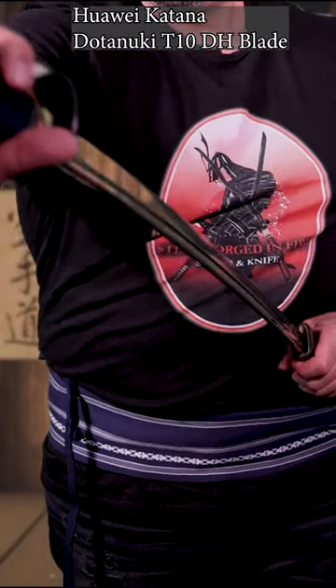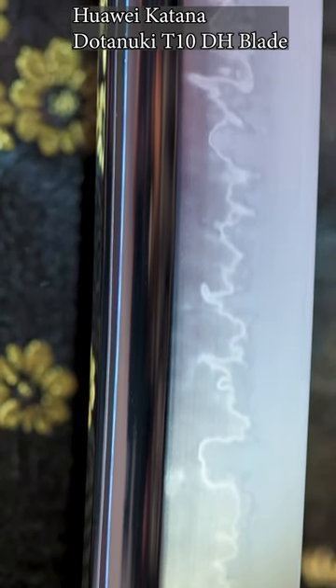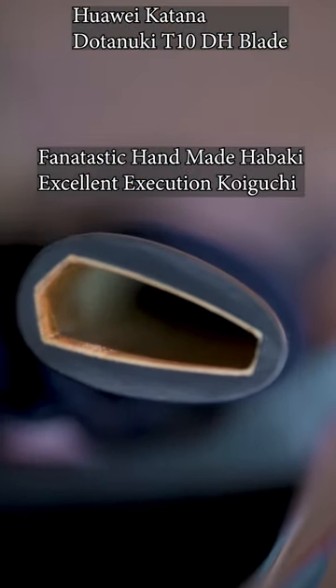Absolutely excellent finished Saya. Terrific fit of the blade. Polished handmade habaki that hugs the blade better than any sword I've seen thus far. Absolutely excellently executed Koiguchi.